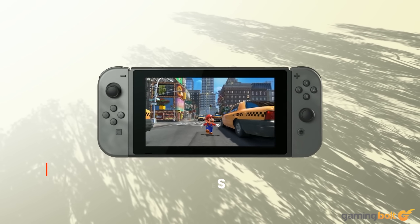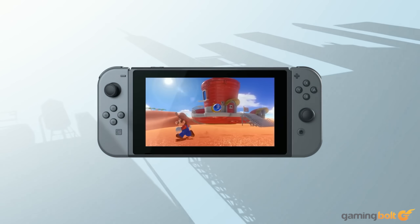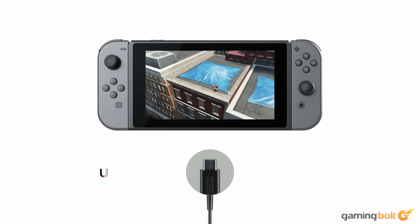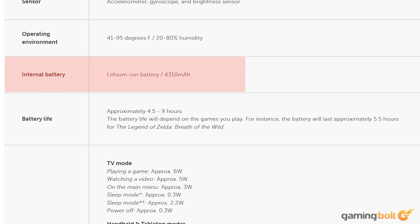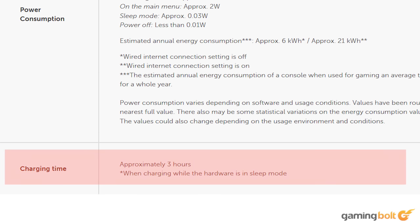The Nintendo Switch might have been a lot less powerful than its bigger brothers, the PS4 and Xbox One, but that was because of its portable nature. Nintendo used a 4310mAh battery on the original Switch, which served its purpose decently well. Battery life would vary wildly depending on what games you play, ranging anywhere from just 2 hours to over 5 hours with light usage. In terms of charging, the Nintendo Switch can take up to 3 hours to charge while in sleep mode.